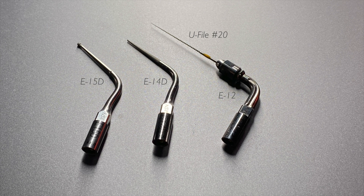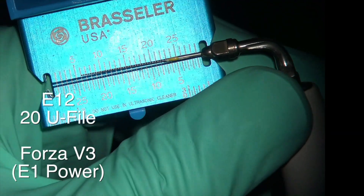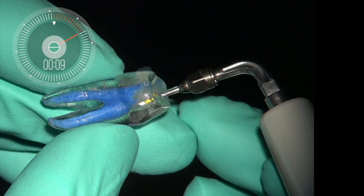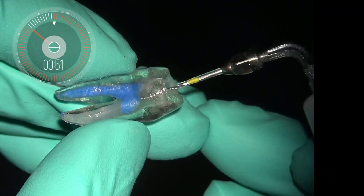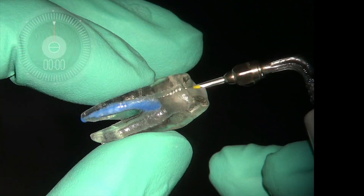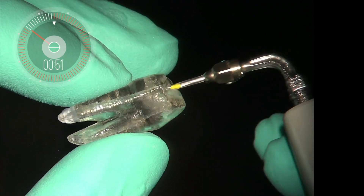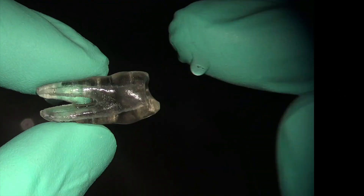I wanted to show how the E15D is used. I may have shared this video before — with over 500 videos now I honestly don't know. But here it is. The E12 tip water from the ultrasonic runs through the side of the file tip. In a time-lapse of about one minute of application in a clear TrueTooth model, it very nicely cleans out the tenacious gel debris inside the canal, showing that flushing is happening. This is a fairly straight route, so we're able to achieve length, but with a curve you can still get irrigant motion beyond the tip.